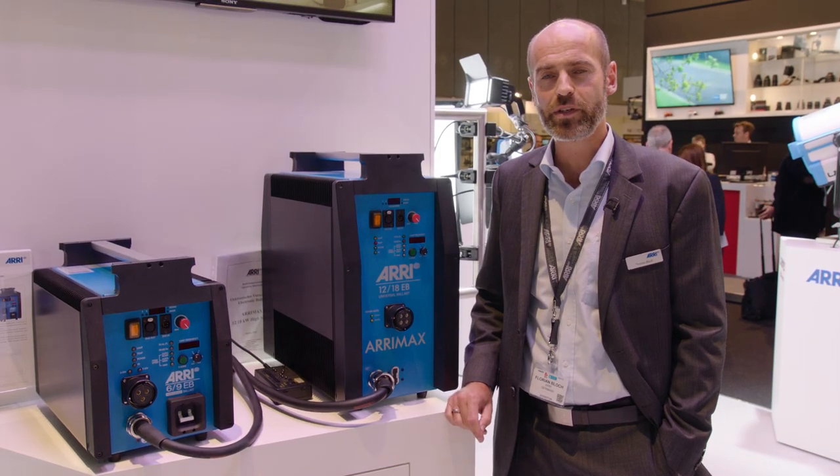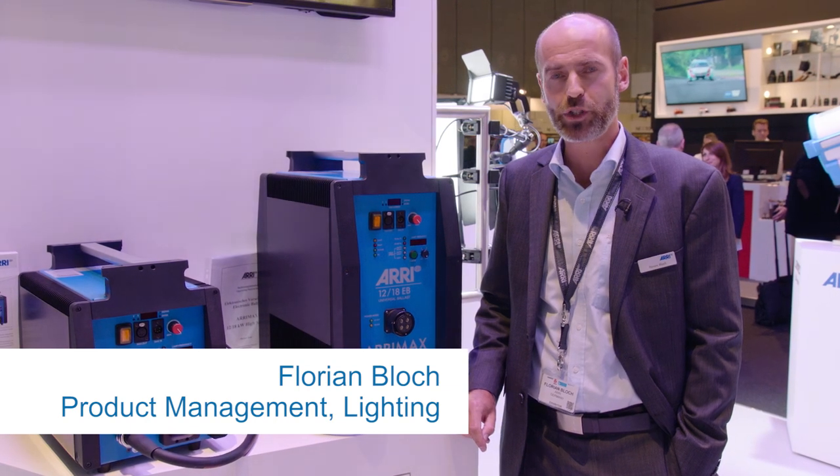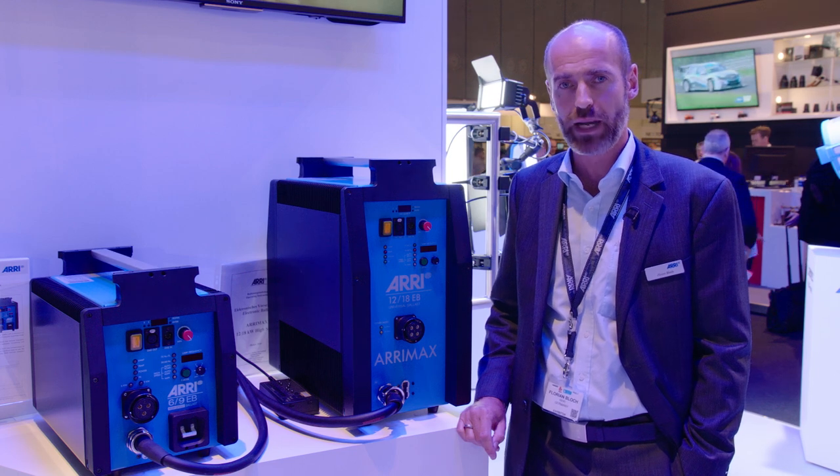Welcome to the ARRI booth at IBC 2015. My name is Florian Bloch, and I would like to show you the latest news in our portfolio on daylight business, especially on ballasts.